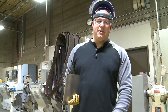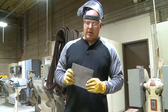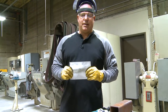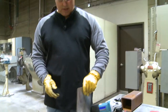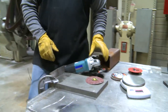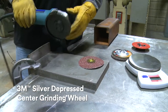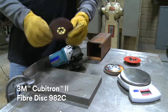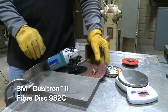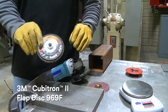Hi there, I'm TJ. We're deep in the cam center and we're gonna do some testing. We got some 1018 cast iron steel and we're gonna do some beveling tests. I'm trying to see what takes it off faster — is it the 3M silver bonded depressed center grinding wheel, the 982C Cubitron 2 fiber disc, or the Cubitron 2 969 40 plus flap disc?